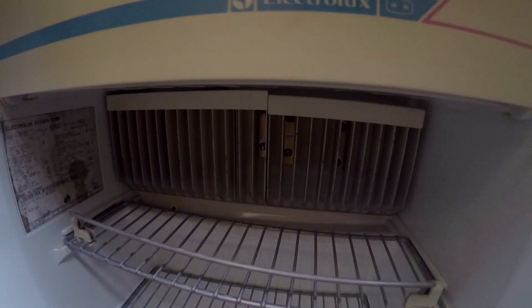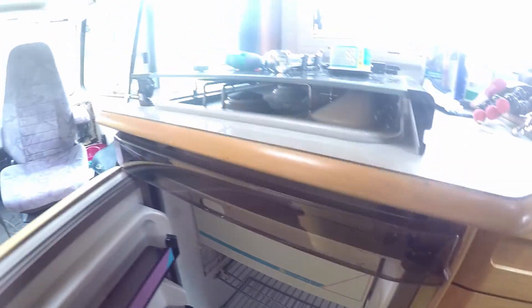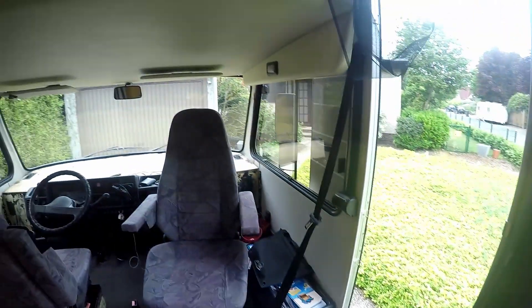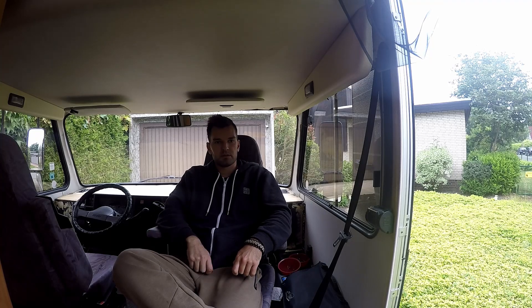It's an absorption fridge - it works a bit differently compared to a compressor fridge. I'm also going to take the heat sink off - you can see it down here - and put new thermal paste on it. Hopefully that's going to work because I haven't done this before. The only thing I know is before we start I need to turn off the gas and disconnect the gas pipes from outside. The plan is to have the fridge out by end of day and put it back in tomorrow.